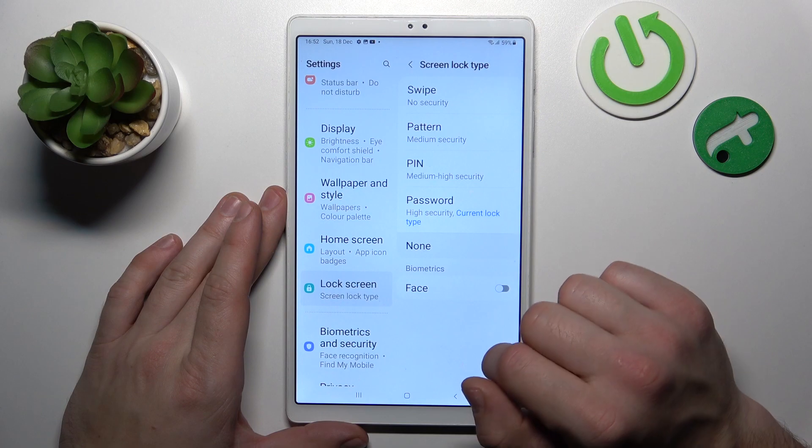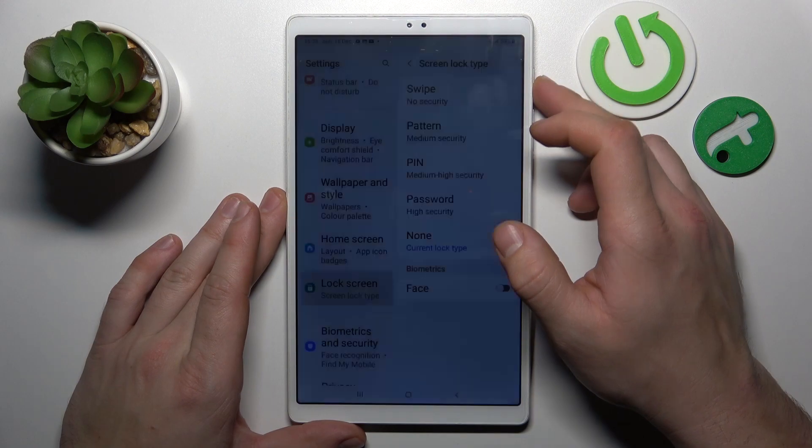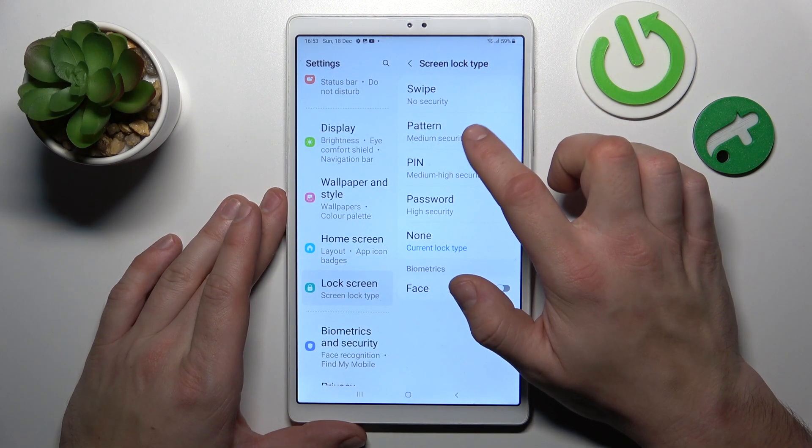Let's select pin, then none, and in the end pattern.